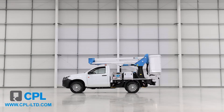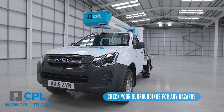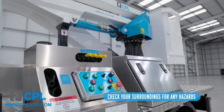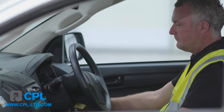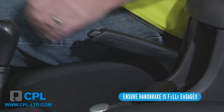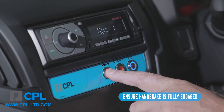On arrival at site, please ensure you check your surroundings for any hazards, including the ground conditions, and deploy any relevant roadworks, guarding and health and safety equipment. Once satisfied that you are safe, from the cab ensure that the handbrake is fully engaged and PTO and any necessary beacons from the console on the dash are working.